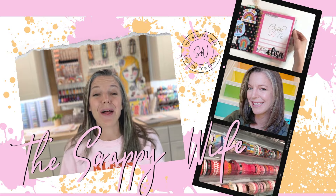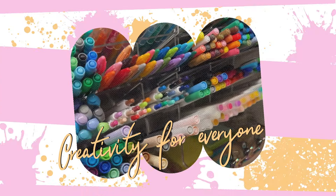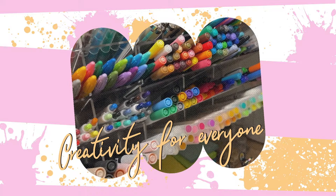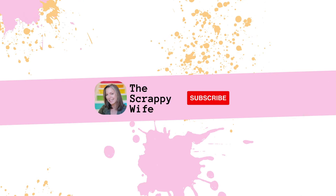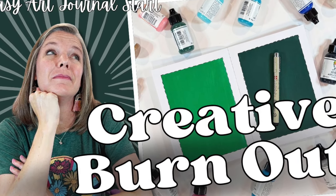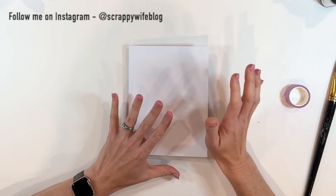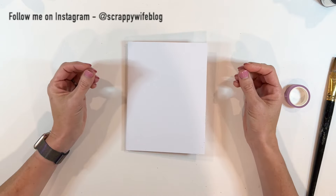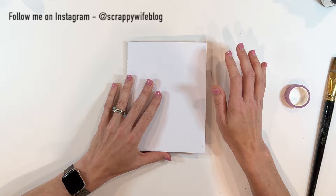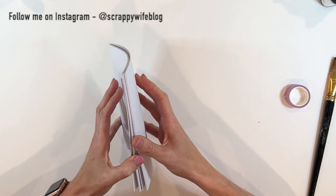Here's an idea for how to break out of a creative rut. Hey y'all, I'm Elisa, the Scrappy Wife behind ScrappyWife.com, and we're going to try a really simple process to begin art journaling by creating backgrounds.